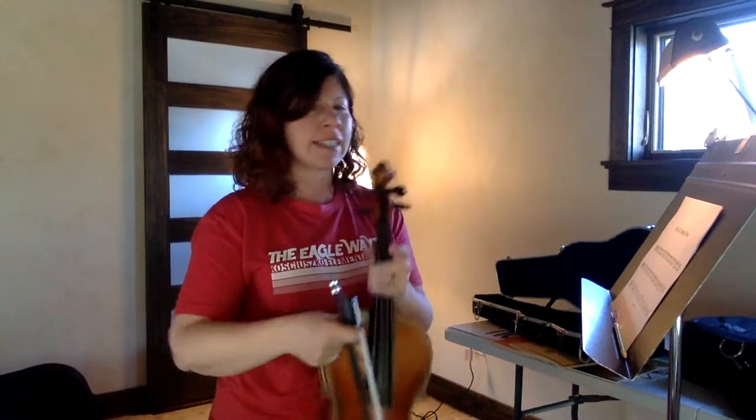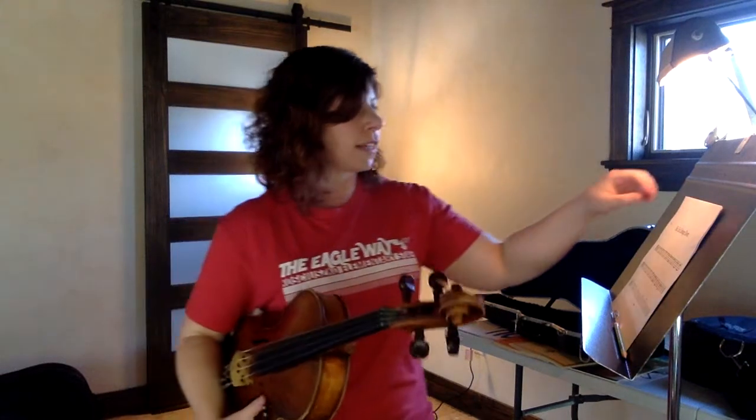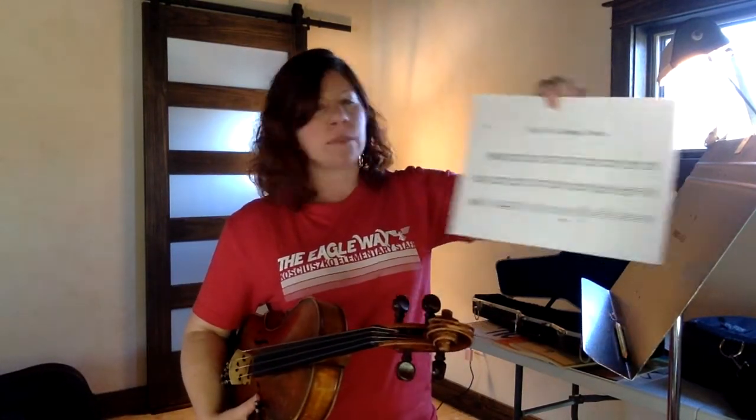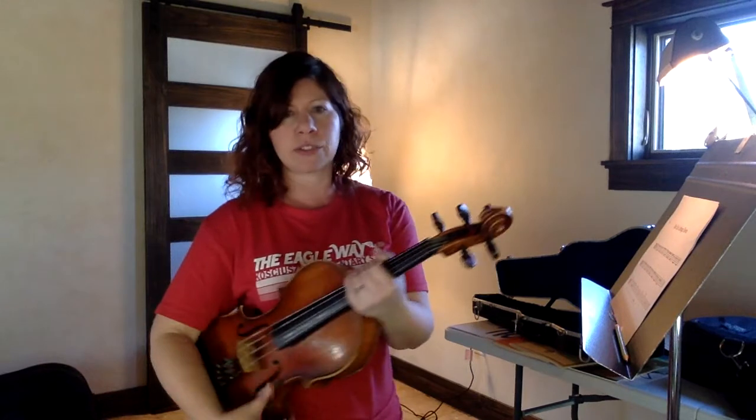5th grade violas. Today we're going to be doing another song in your concert music packet that was mailed home and sent home in your first school packet. It's called Biome Cabbage Down. And again, if you don't have this music, please email me or Mr. Schmidt and we will send you another copy.